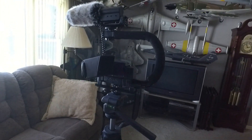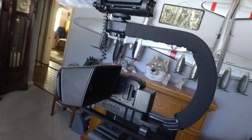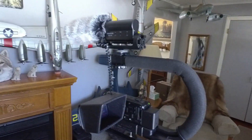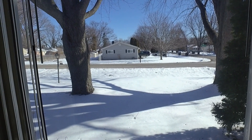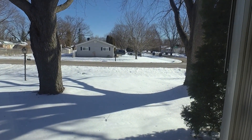Hey guys, Skip here. I've got it all together now — got the best room and best lighting I can get right now. It's just kind of a sunshiny day and you can see what I'm dealing with out there. But here's what my Garmin that I usually use looks like.